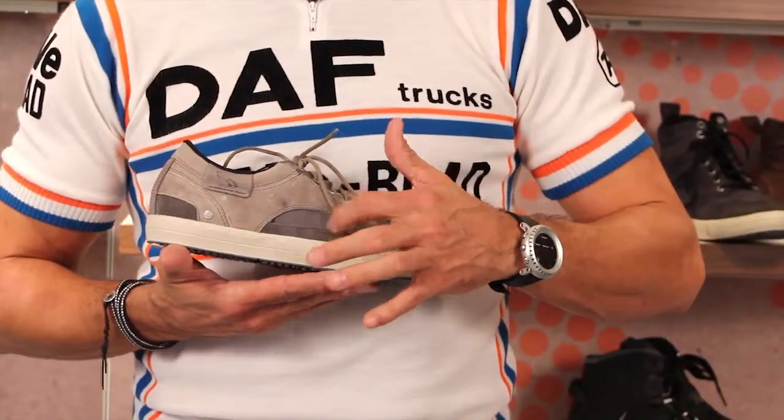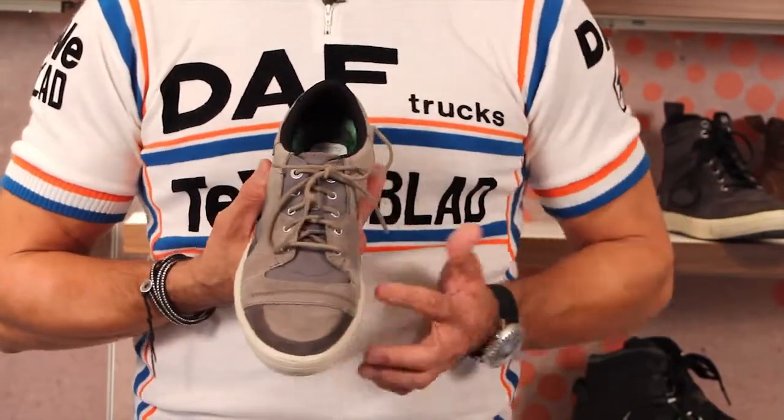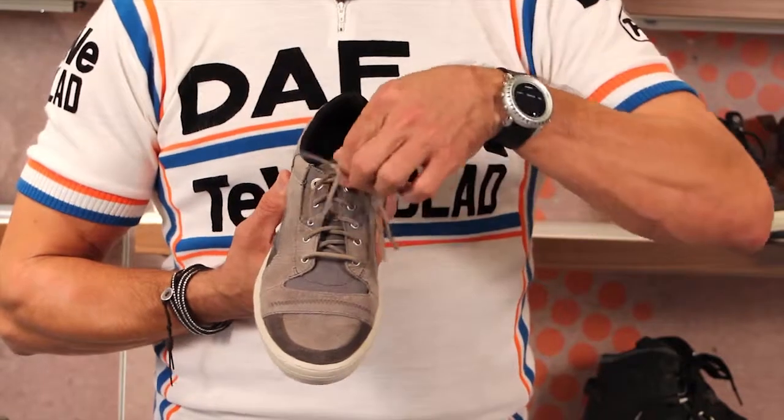Actual functional suede rawhide laces, so it gives it a little more hip feeling than a pair of cotton laces in a normal athletic shoe or something like that. Great little treaded rubber bottoms, real comfortable.